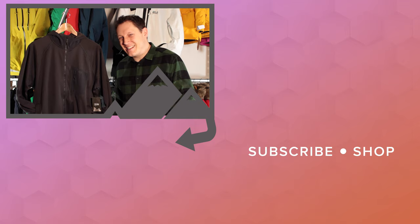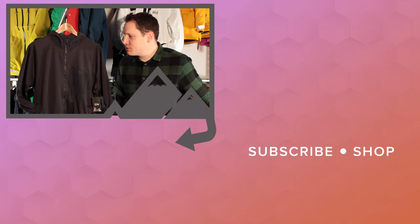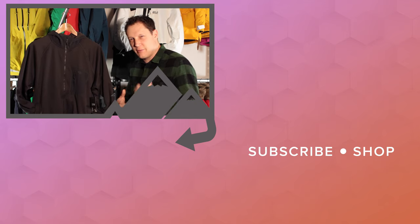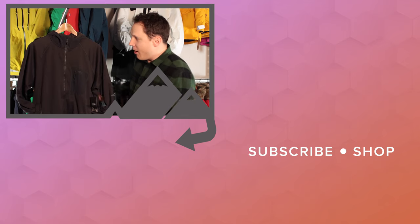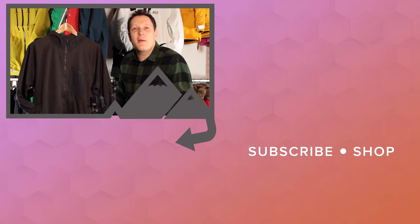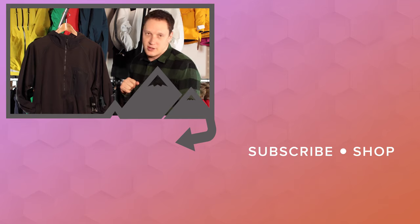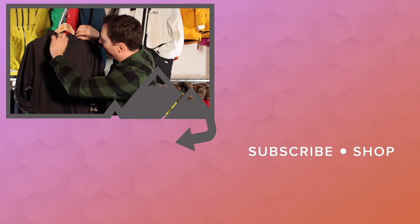Hey guys, welcome to Simply Hike. Today we are taking a look at the Mountain Hardware Norse Peak hoodie. It's a 100-weight fleece, so it's great for a mid-layer system, and it just looks cool — a bit more trendy than a conventional full-zip hoodie. Let's take a look at some of the key features, starting up around the neck.